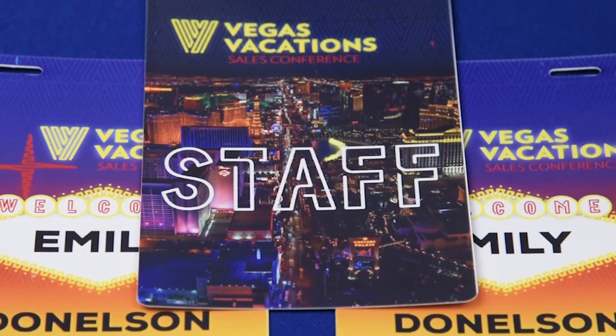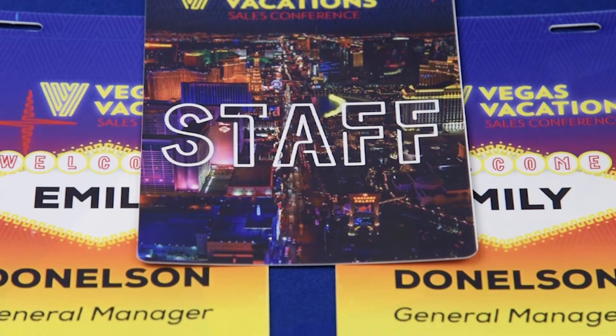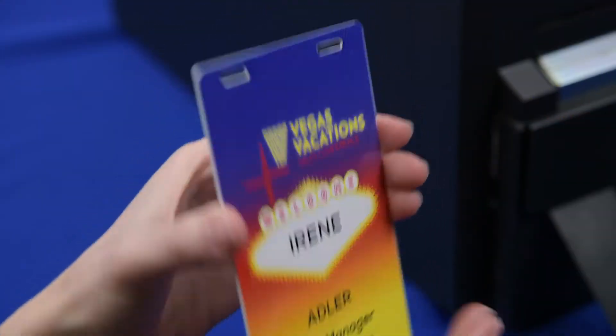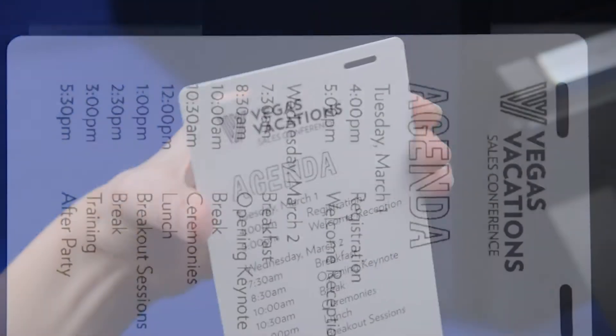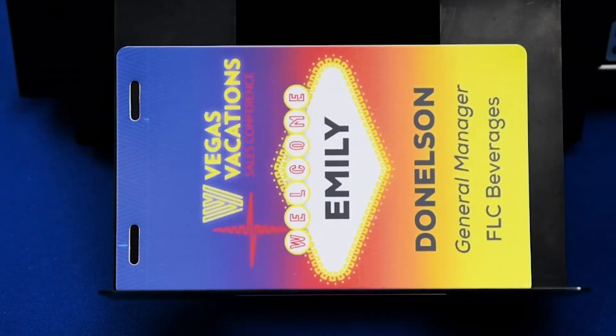The Zebra printer prints 5.5 x 3.5 edge-to-edge full-color printing up to 300 dpi, in addition to back prints in black. It prints graphics, text, and images, producing up to six cards a minute.